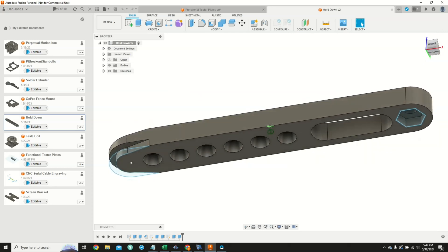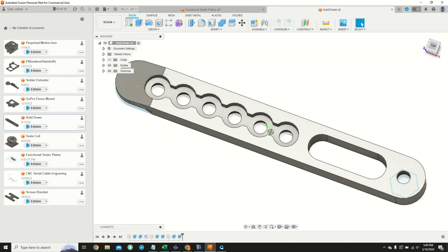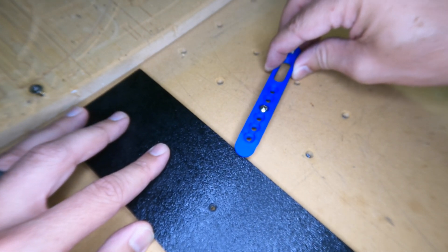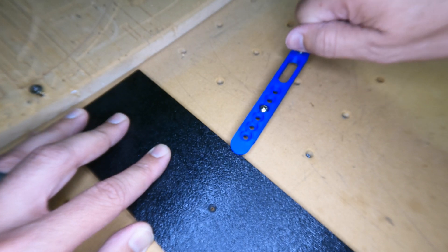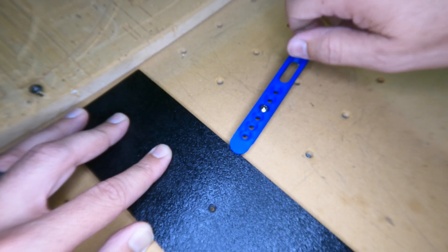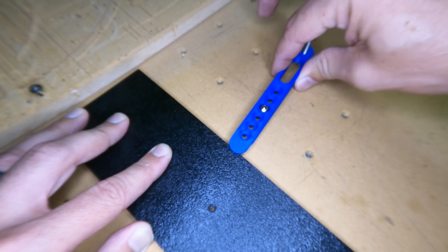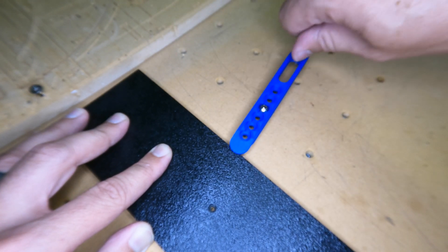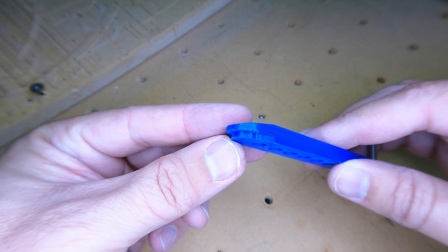So I hopped on Fusion 360 and drew up some clamps that I could 3D print. I had quite a few requirements for these. First, they need to hold down the part and hold it laterally so it doesn't shift while the bit is being dragged through the part. I've seen other people use eccentric clamps that hold the part laterally, but these generally use downcut bits to reduce splintering. I use plastic mostly, so I use an upcut bit that will pull the stock off the table — that's why I need to hold it down. The recess on the edge provides both down and lateral pressure.